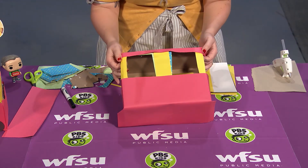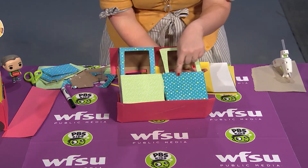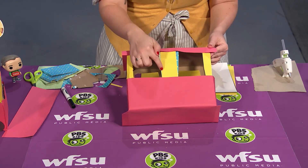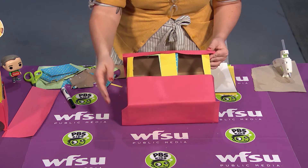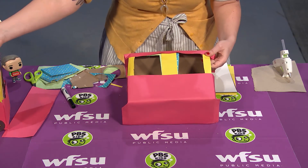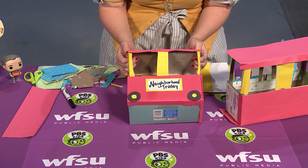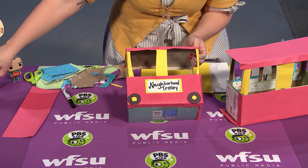After you have your trolley all assembled, you can start adding paper to your trolley, or you could paint it or color it in, or you could even leave it as is because some tissue boxes have really cool patterns on them. I basically just took construction paper and wrapped it around the box and glued it in place, folding some corners down or trimming them off. If you want a trolley just like this one, you might want to add some wheels and a little plaque that says 'Neighborhood Trolley,' or maybe it will have your name on there. And if you've got a little Daniel Tiger toy, you could put him in your trolley so he can travel all around!